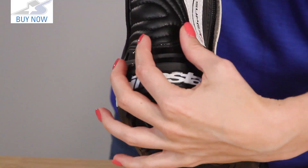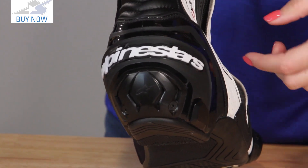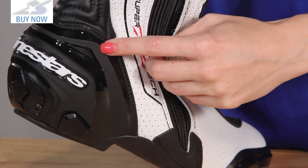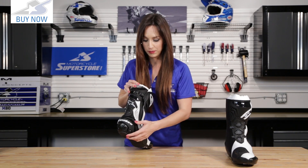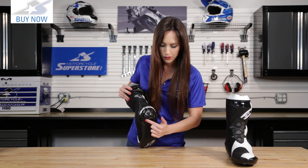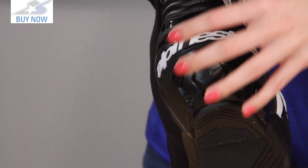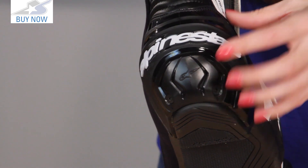Moving down, you can see this nice big heel cup — plastic, with a little bit of ventilation. That's where the air from the front perforations flows through and exhausts out right there. So you're going to have true flow-through ventilation with this boot. Nice big heel cup for protection, and here's the heel counter itself — you can actually see it, and there are screws there because this is a replaceable heel counter. Your foot's going to be protected, and again with that replaceable feature, it's going to extend the lifespan of this boot.